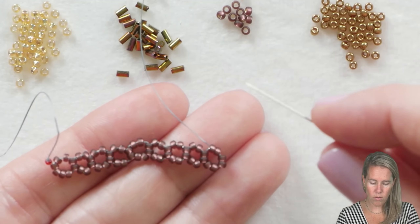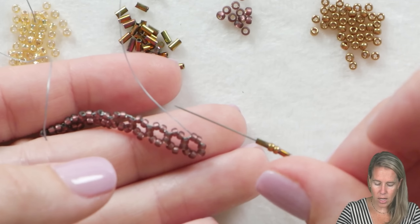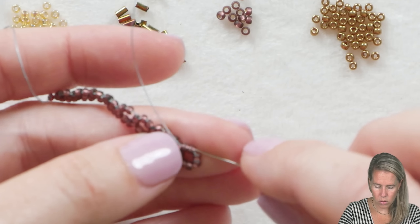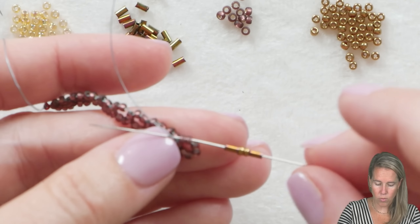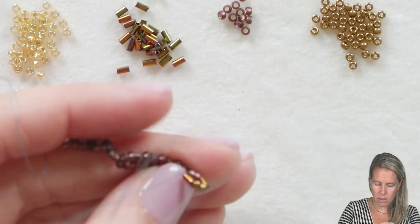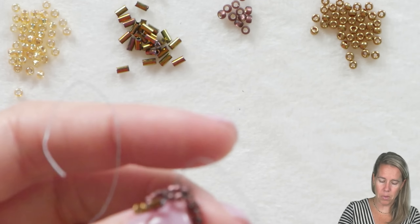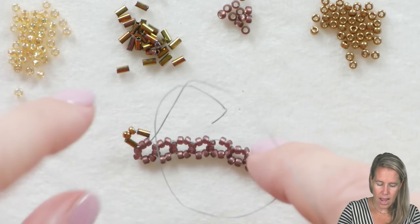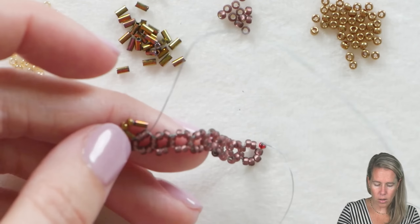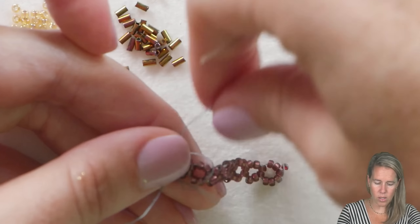We're going to use bugles on our sides and switch to our bronze beads for our top. I'm coming out the top of the last unit. I've added a bugle for the left, seed beads for the top, and a bugle for the right. I'm going to sew back through the top of the right-angle weave box that I'm coming out of — and you can see we've created another right-angle unit. From here I want to go up through the bugle, exiting the right side of this right-angle unit.